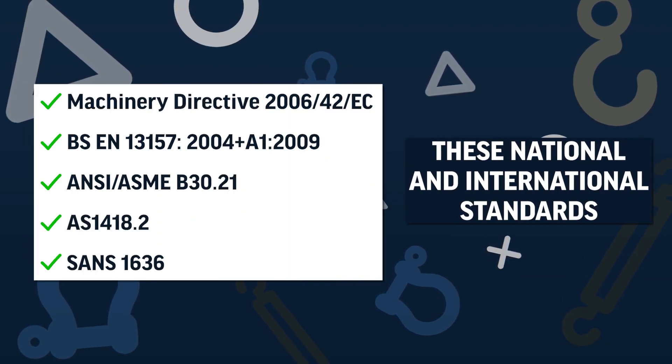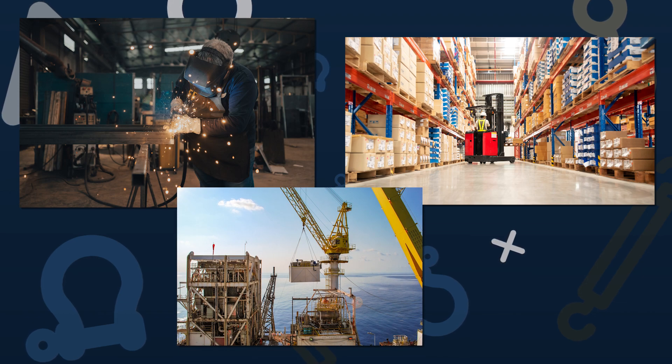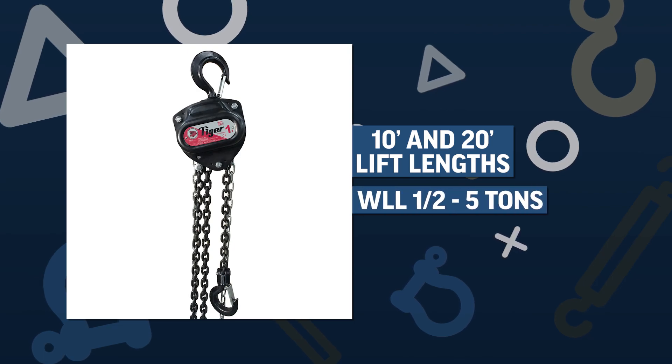Our customers use Tiger Lifting Industrial Chain Blocks in machine and fab shops, in warehouses, and in industrial settings. They're available in 10 and 20 feet lift lengths and in working load limits from one half to five tons.